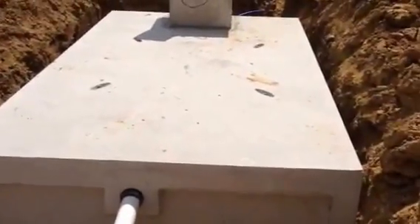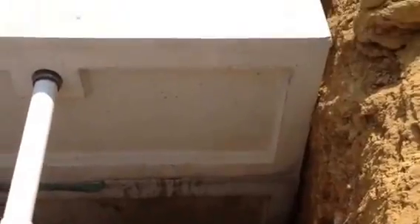This is the 5,500-gallon concrete cistern right here. The pit's pretty deep — it goes all the way down to about 10 feet.